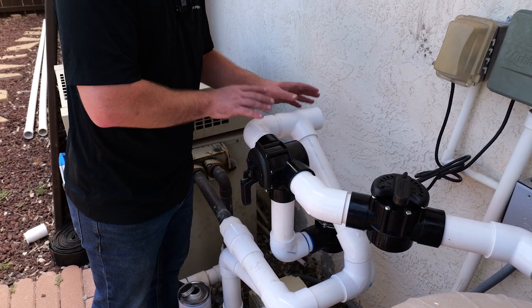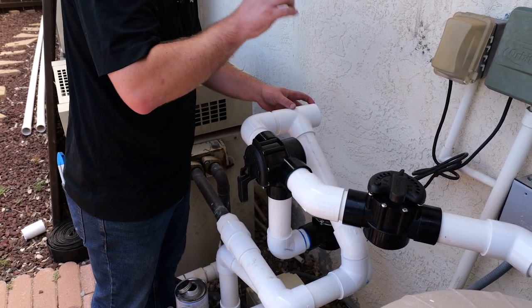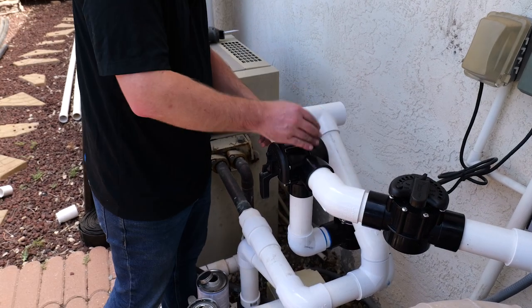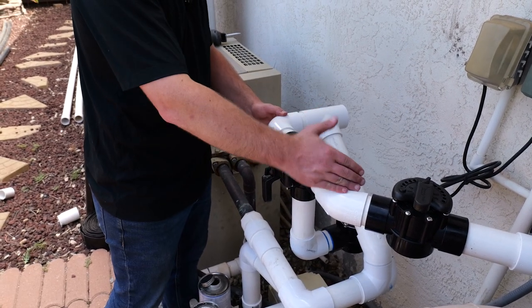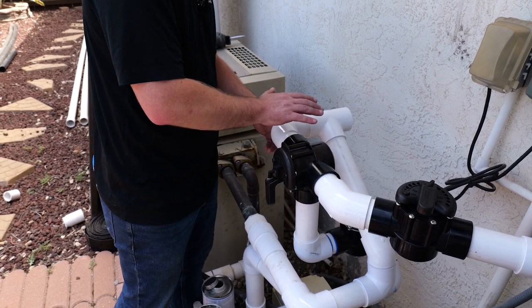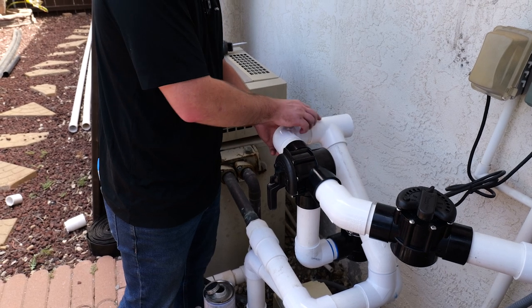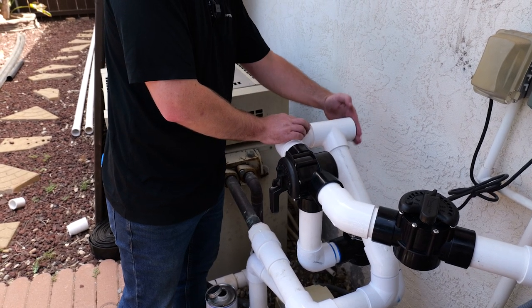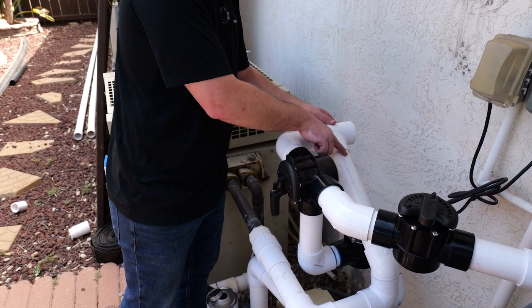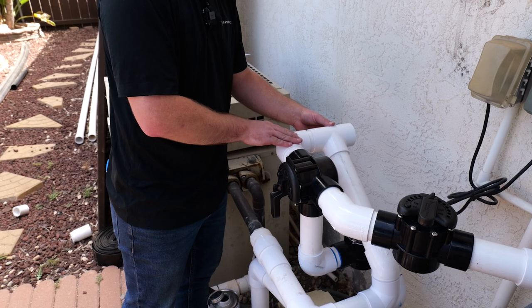Now we have completed our bypass section. What we're going to be doing is connecting our return line from our solar directly into this port here on the T. Here's our three-way — this side is our feed line, this side will be for our return line. We have gone ahead and connected this side of the three-way with a T so that this open section we're going to be connecting with our return line off of the roof. And this part right here goes directly back either into your pool or into your external heater.